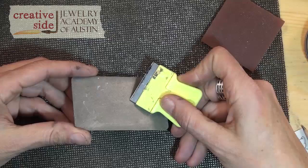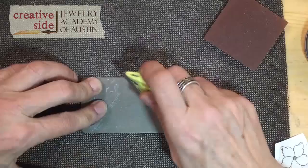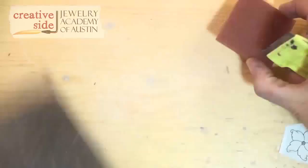Next, I'm going to get a razor blade — this is a single-edge razor blade. If I start scraping with it the way it comes, I might get little stripes from the corner of the razor blade. So what I'm going to do — this is a diamond plate, or you could use a sharpening stone or a piece of sandpaper — I'm just going to round the corners of the razor blade just a tiny bit.